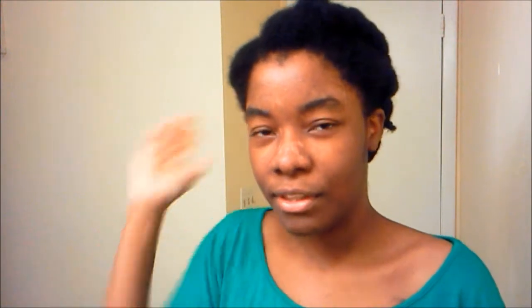I don't know if I'm going to do it again because I can feel the bobby pins in my head. Even though bobby pins aren't that uncomfortable, I'm so used to just sleeping on the twists by themselves. When I bobby pin them, I can feel them kind of sticking. So I don't know if I'm going to do this again.